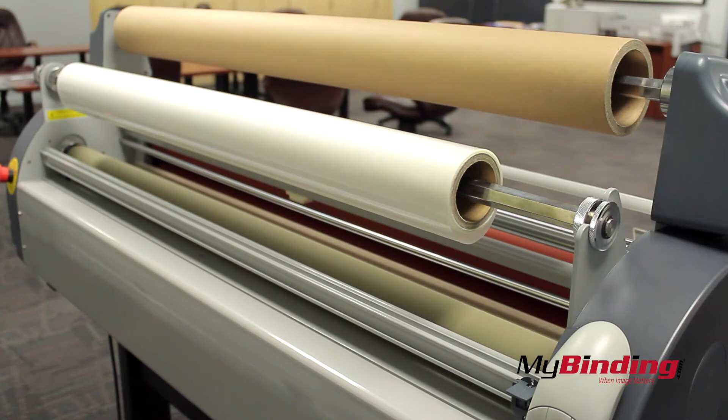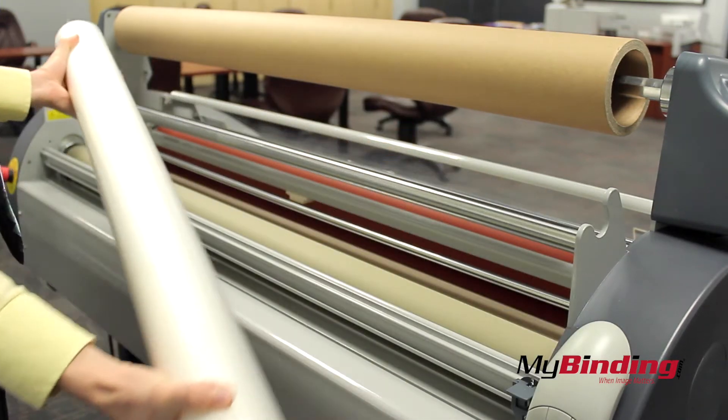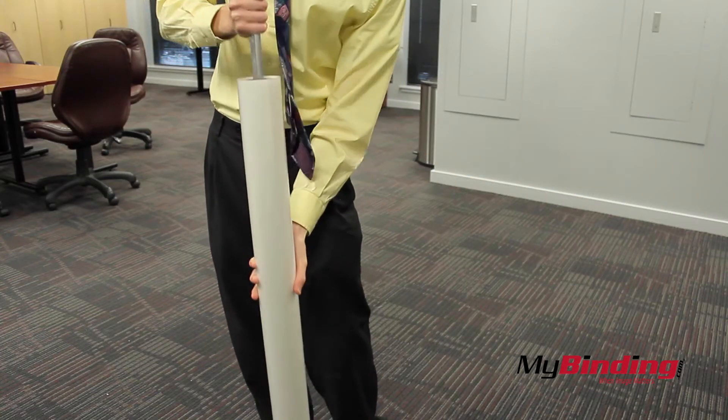I'll start in the back. If you have a roll already on that needs to be replaced, remove it from the laminator. Be sure to cut the lamination first. Now slip the roll off the bar.